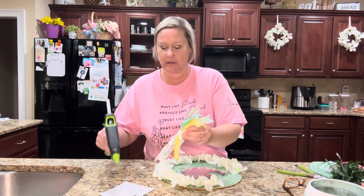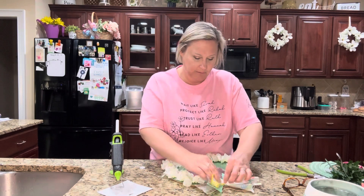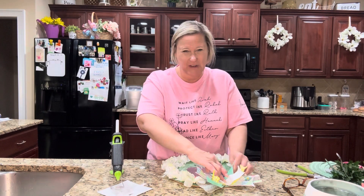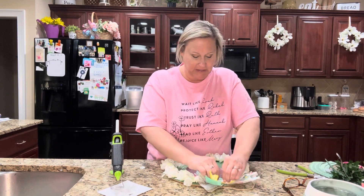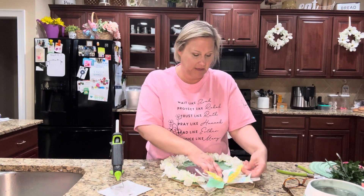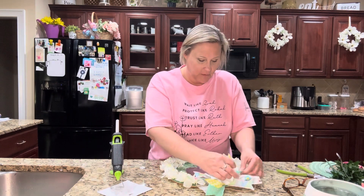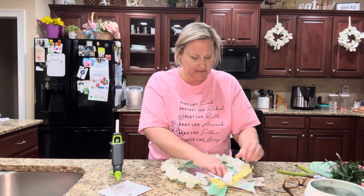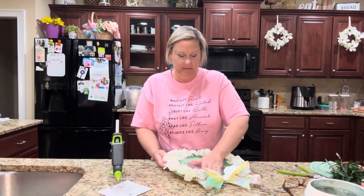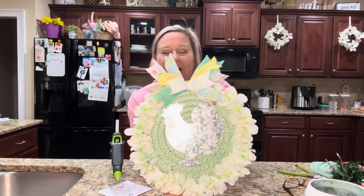I'm just going to add a big old glob of hot glue — oh, it burned me a little bit! I don't have my little pressing tool, so I'll have to maneuver this bow so it's not going to cover up the chicken itself. Let me get it all situated and fix the bow a little bit — you know how it gets squished. I'm maneuvering some pieces around so these longer ones aren't getting in the way of the chicken's head. That's pretty much what we have — I think it turned out really nice!